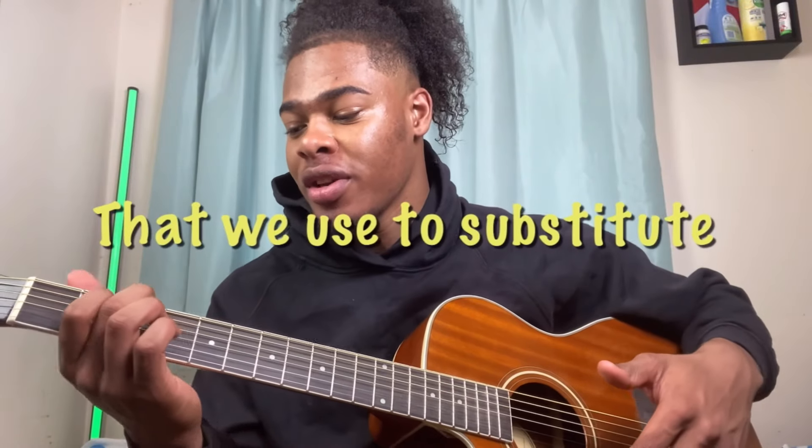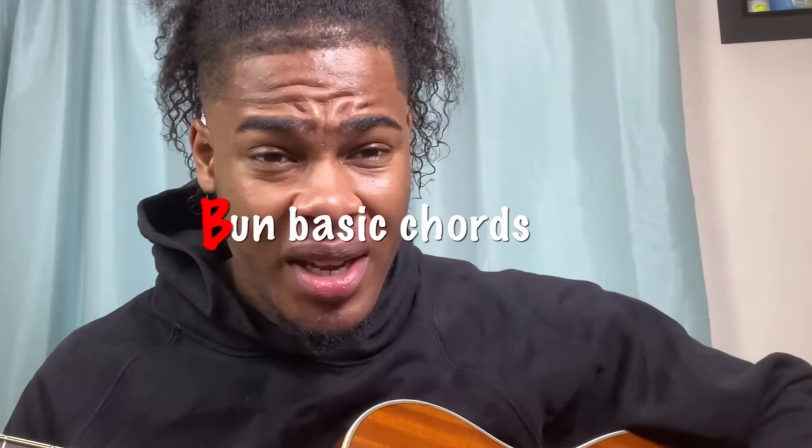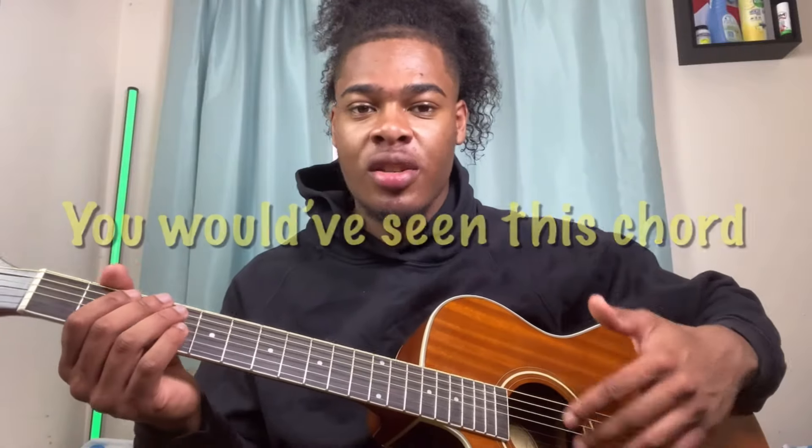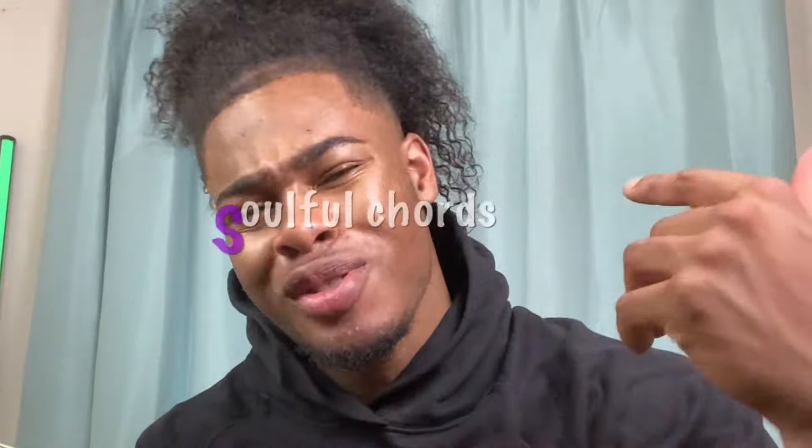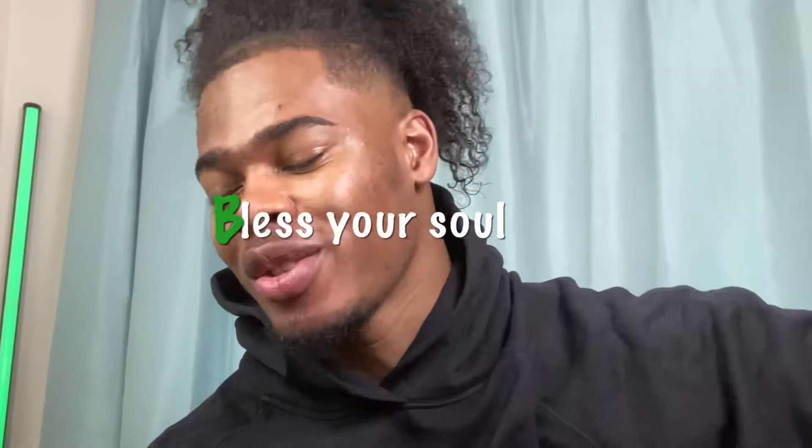This is a chord that we're using to substitute the G major. You would have seen this chord in my videos. Guys, this is your boy TikTok Guitarist, and in today's video we're gonna be doing some soulful chords. Let me not waste your time and let me bless your soul real quick.